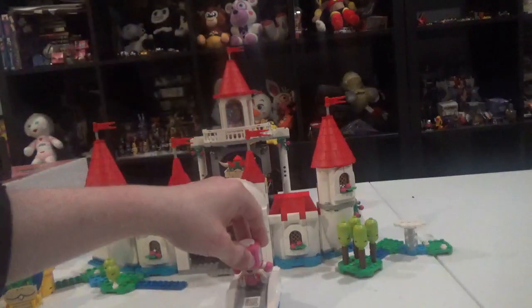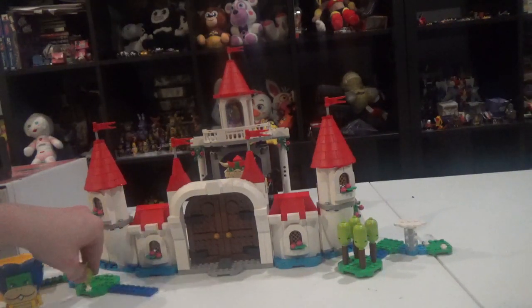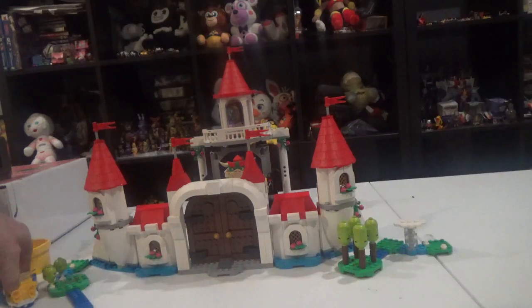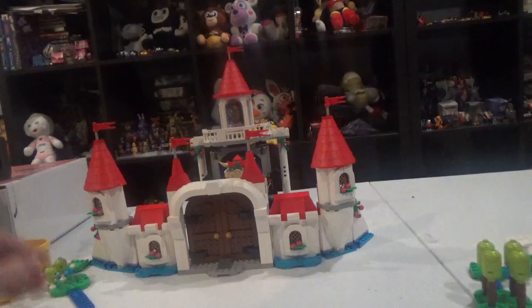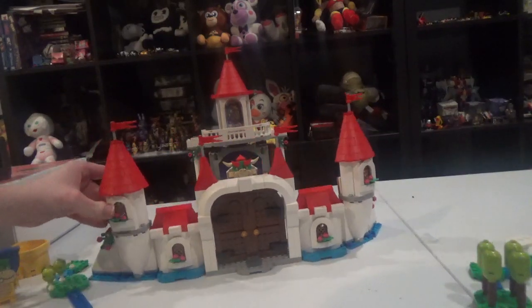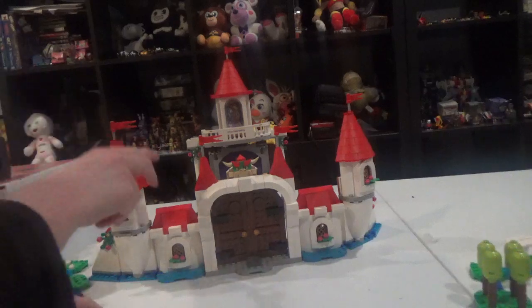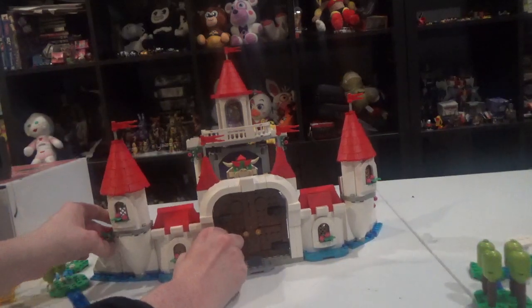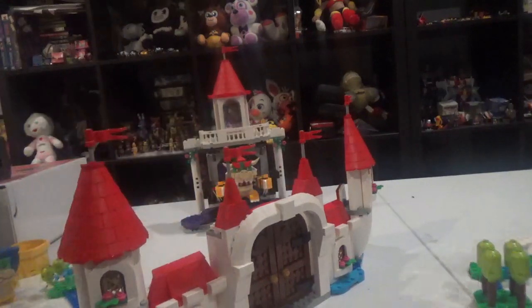And Toadette. We also have a similar kind of stuff as well. But of course I'm going to have to turn this around. We also have a Bob-omb.